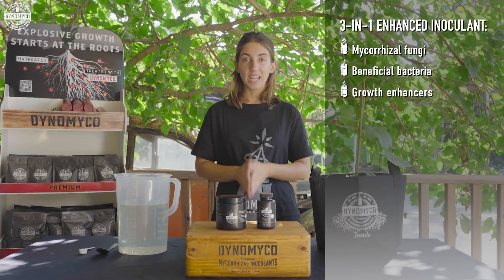Dynomyco Spark is your go-to wettable powder for horticulture and nursery applications. Dynomyco Spark is a 3-in-1 enhanced inoculant containing a unique consortium of mycorrhizal fungi, beneficial bacteria, and growth enhancers.